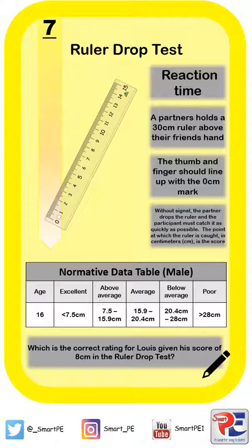What I'd like you to do is read the exam question at the bottom of this page, and see if you can use the normative data table to interpret and work out Lewis's rating for his reaction time. Pause your video now, please.